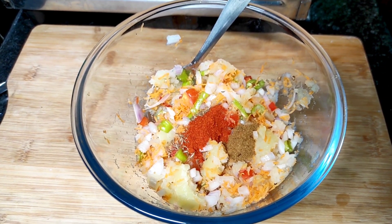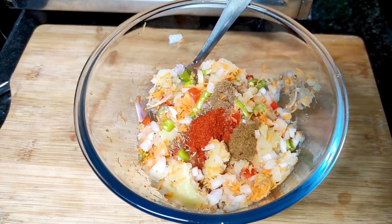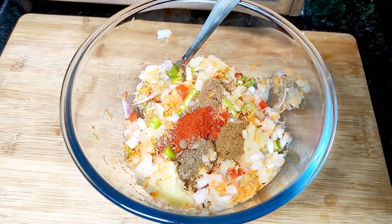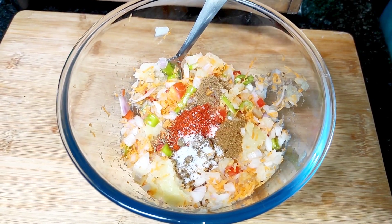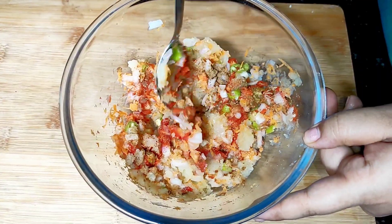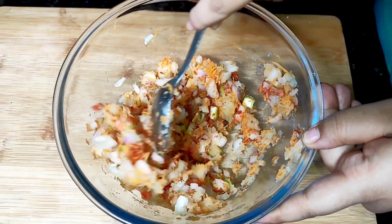Add chaat masala and jeera powder. Let's mix it in a little bit. This stuffing is very easy to prepare.